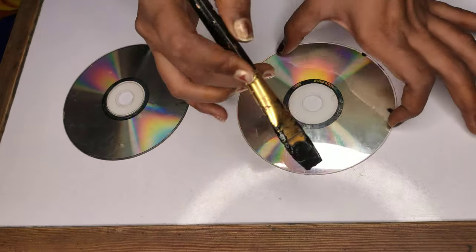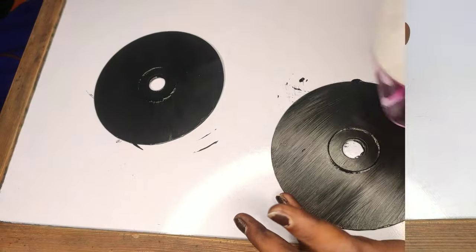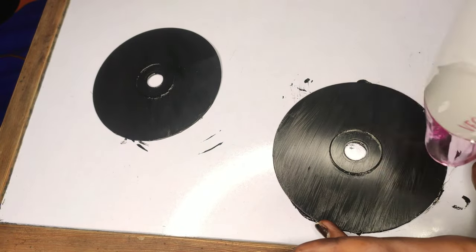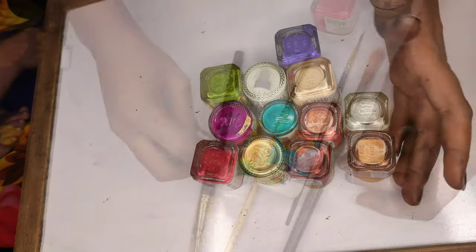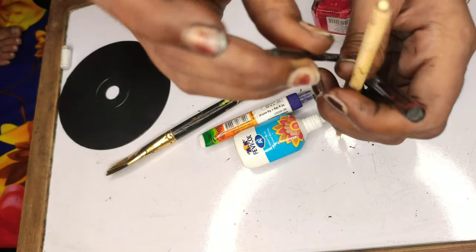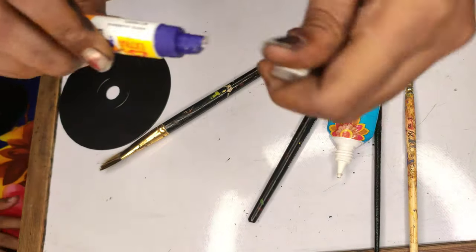So I have made some DVDs here. Now I am going to paint them with black color. I am going to paint some colors according to my colors. I will make dots and I can make different colors. I will paint it with a few brushes.